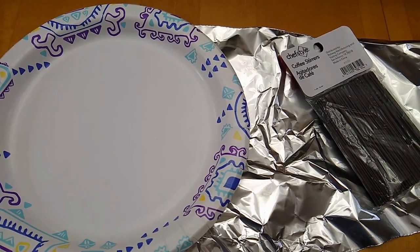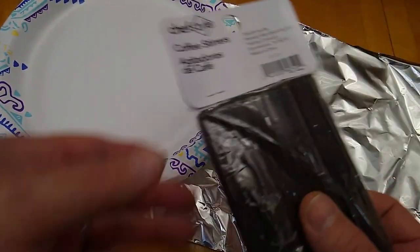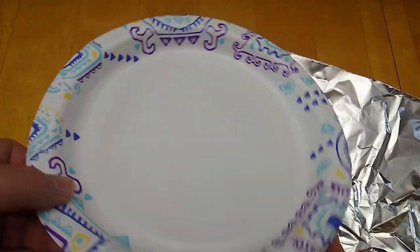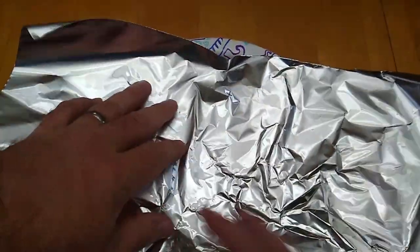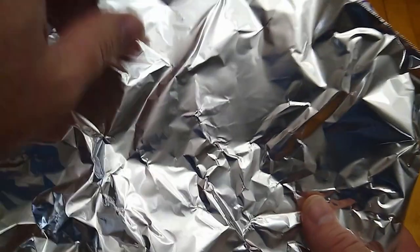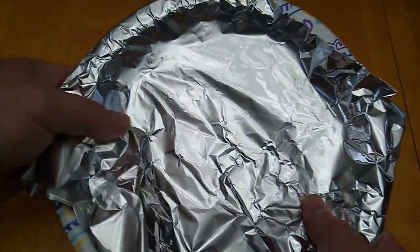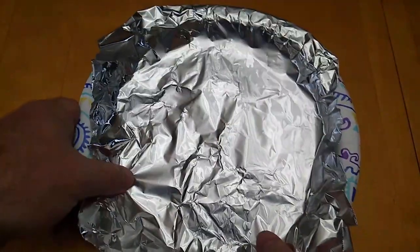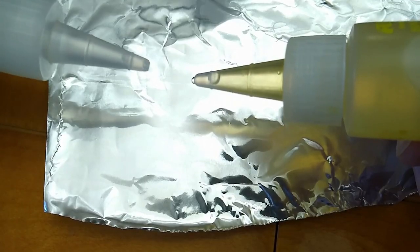When mixing a large batch, once it goes from cloudy back to clear, I like to pour it out onto aluminum foil. This does a couple of things: it makes a thinner layer so bubbles can release more readily and travel less distance to the surface. I don't use an epoxy mixer — I mix everything by hand using stir sticks like you'd use for coffee. Spreading the epoxy on aluminum foil also helps dissipate the heat generated by the chemical reaction, which slows down the setting of the epoxy.